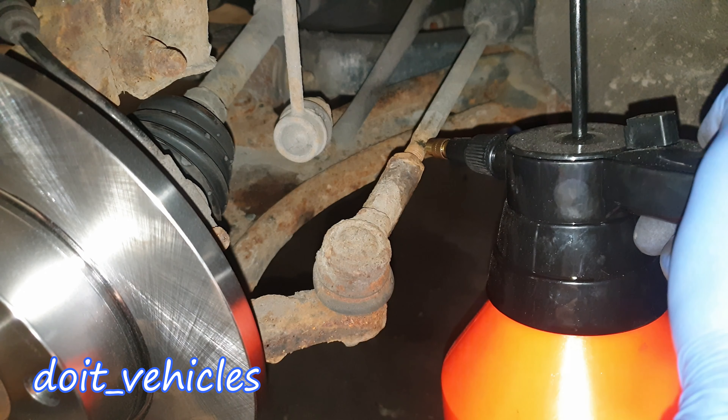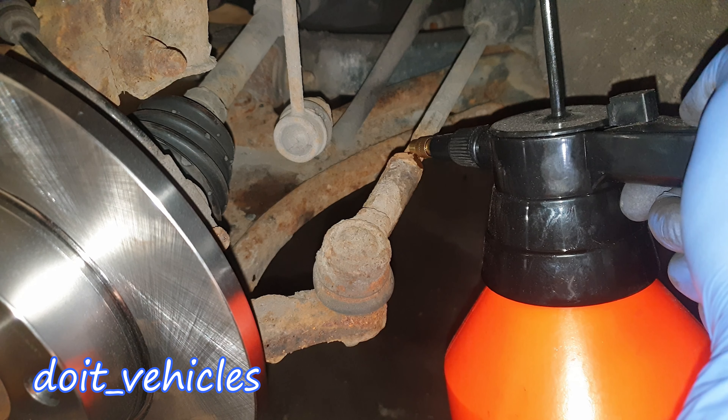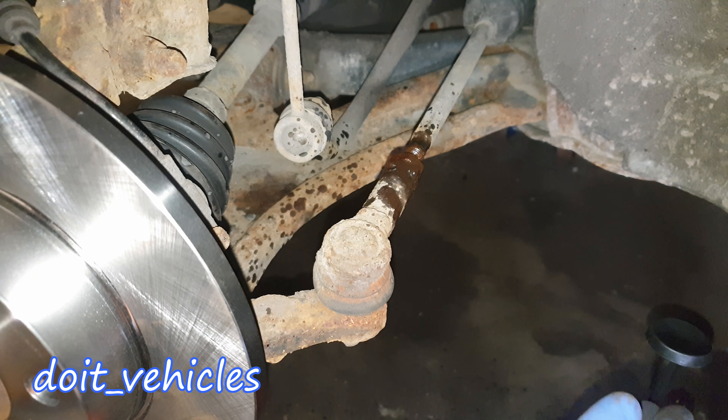I'm gonna take a wire brush and clean up this area very well so I can see the threads much better. I'm gonna put some lubricant as well — this is the homemade penetrating fluid I made. I'll place a link down here to an older video on how to make easy cheap penetrating fluid.